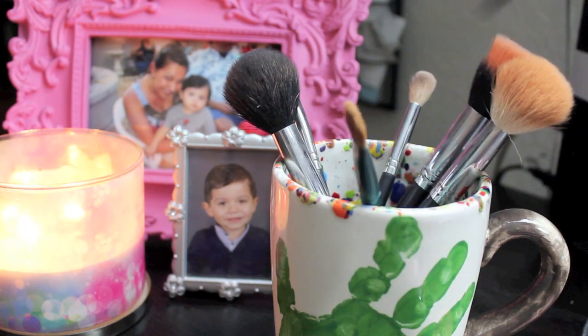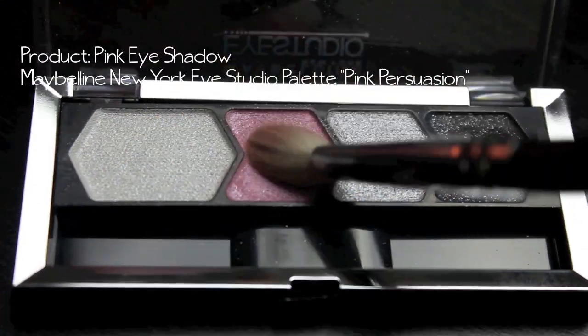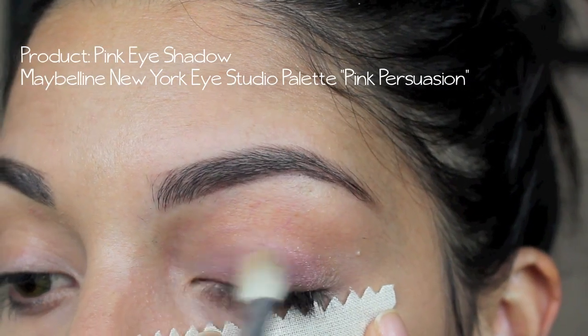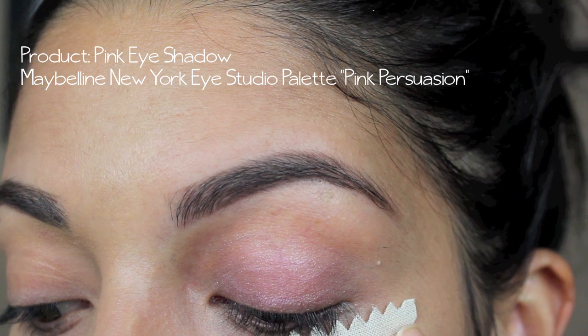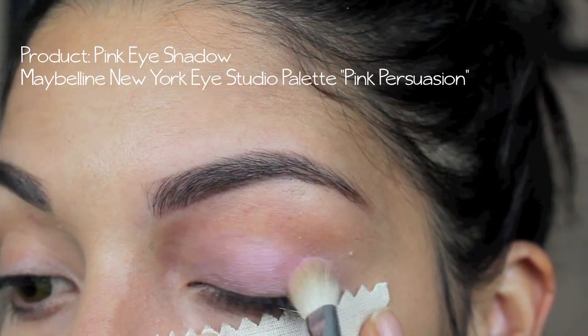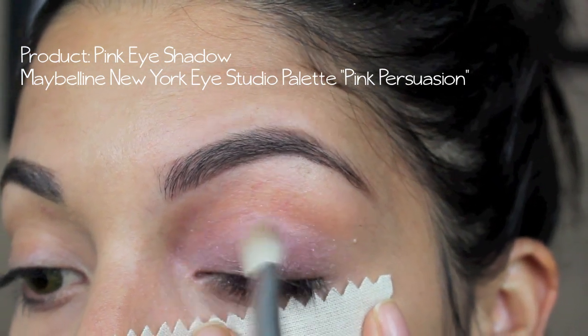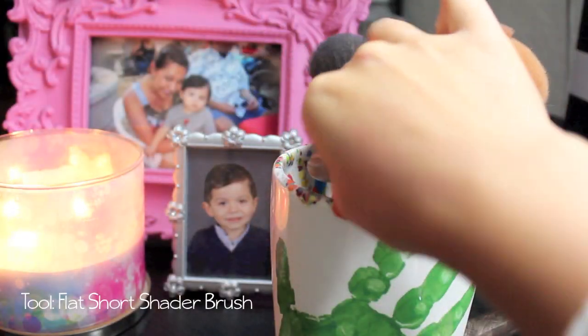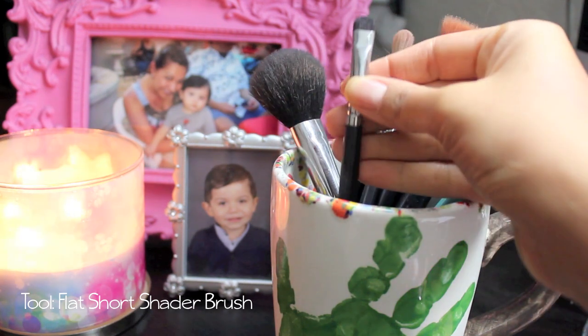The first tool you're going to need is a blending brush. I'm going to be using this Maybelline New York Eye Studio palette in Pink Persuasion, picking up the pink color and dusting that all over my lids. I have a waxing strip underneath my eye just to catch any of the fallout, but there wasn't hardly any, so that was good.